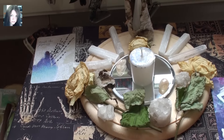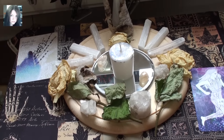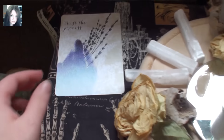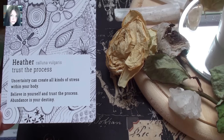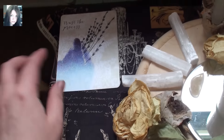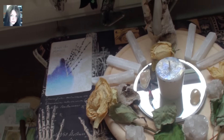I decided to incorporate two energies from the Plant Ally Oracle Deck, which is my new oracle deck that I'm working with — I had a video going through them. I chose two cards on instinct. The first one is 'Trust the Process.' It reads: 'Uncertainty can create all kinds of stress within your body. Believe in yourself. Trust the process. Abundance is your destiny.' That fits really, really beautifully with the energies I'm going to be working on in this full moon.